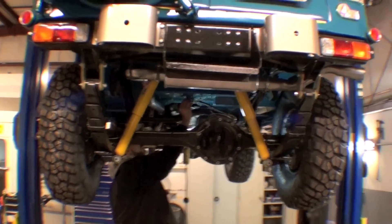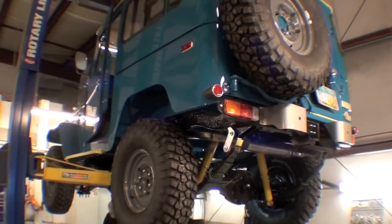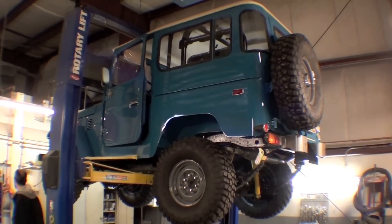Those tires work great, look really good. That's it. We'll be right back.